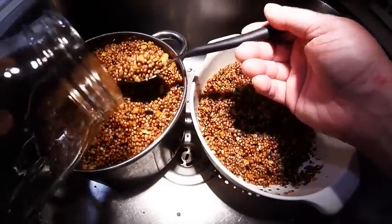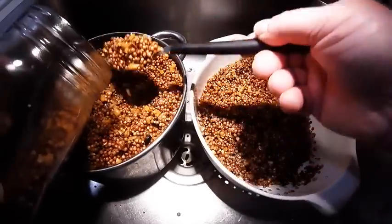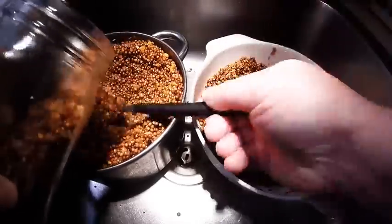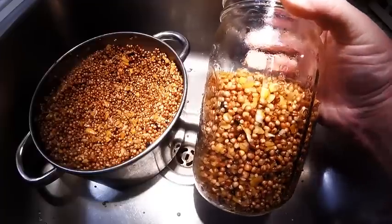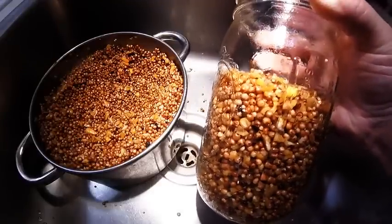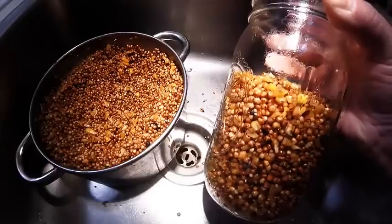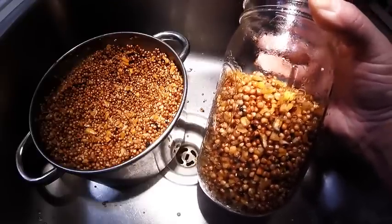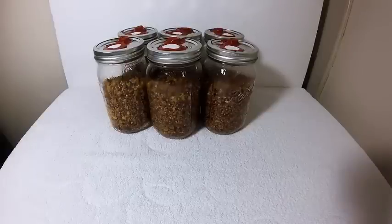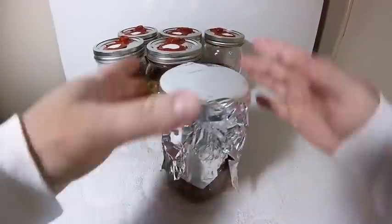Take a spoon and start filling up your quart jars. It doesn't need to be perfect — fill each jar about three quarters of the way. You want to leave yourself enough room to do grain-to-grain transfers or shake them up. Continue filling up the rest of your jars. Once filled, take some tin foil and cover over your jars, like we always do, so the filters don't get wet.